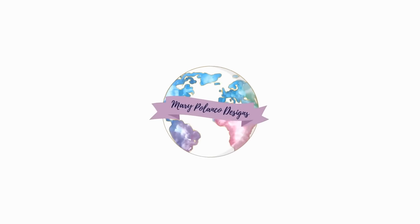Hello everyone, my name is Mary Polanco. If you are new here, welcome — I'm so glad you're here. And if you are returning, welcome back.